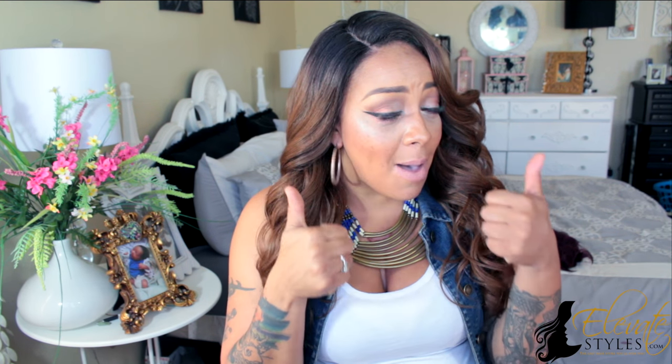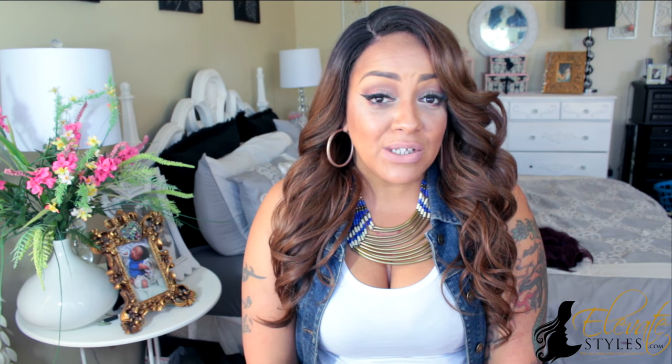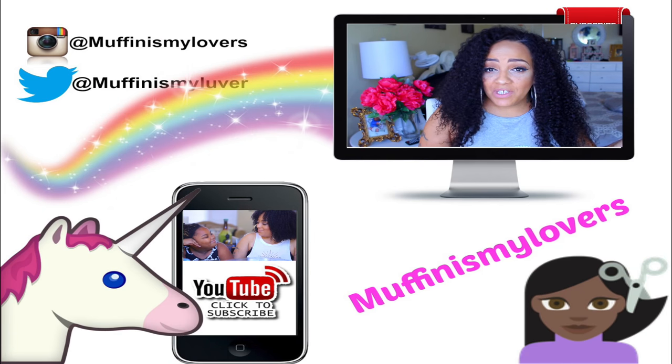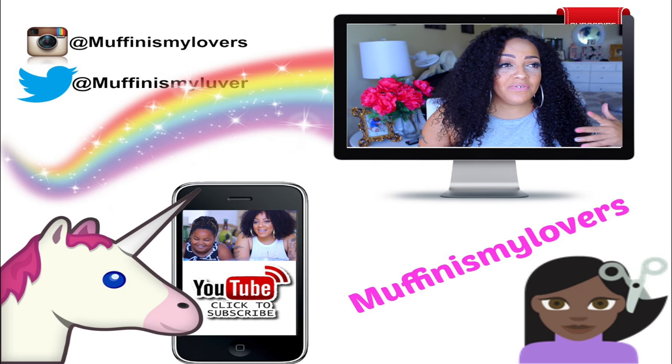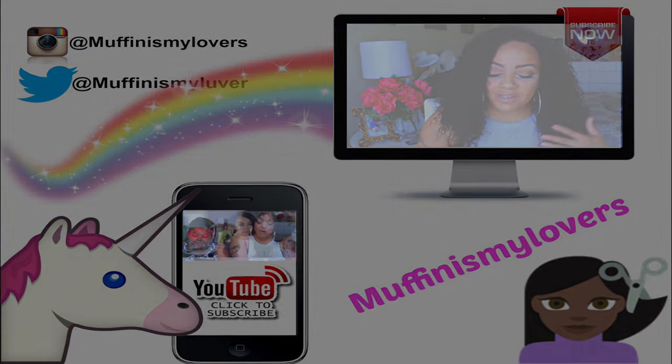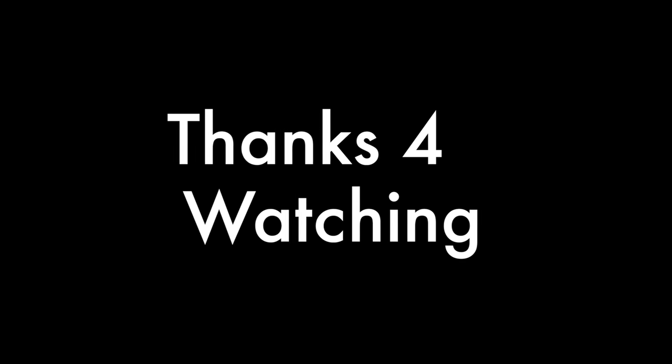But on that note, let me know what you think of Paris. And as always, make sure you rate, comment, subscribe, and thumbs this video up. I will see you girls and guys on my next video. So stay diva and divalicious.